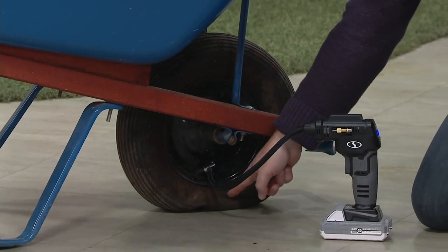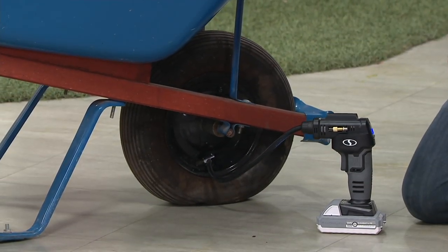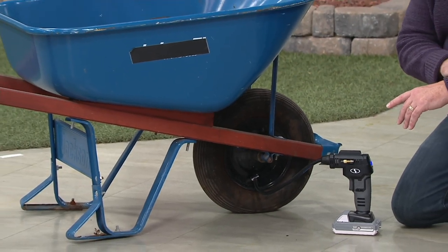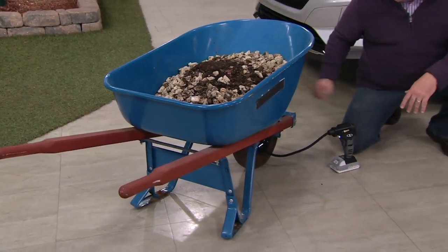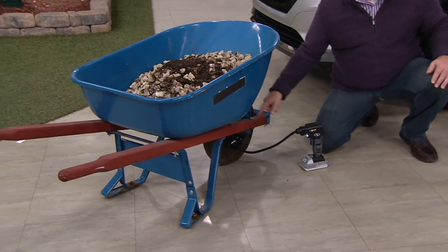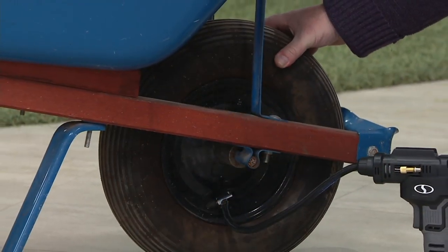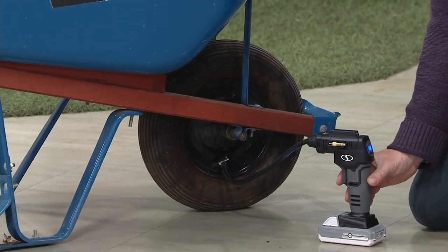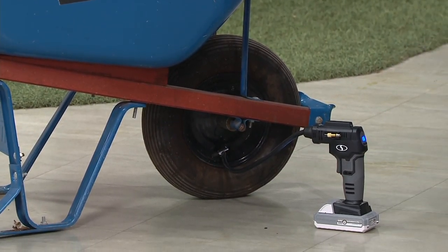If we come in here to the wheelbarrow tire, I have 100 pounds of stones and dirt in this wheelbarrow, and it's inflating the wheelbarrow tire as we speak. The PSI is written on the wheelbarrow tire — I can either set it or just squeeze and feel it, but either way, in just seconds, my wheelbarrow tire is good to go.